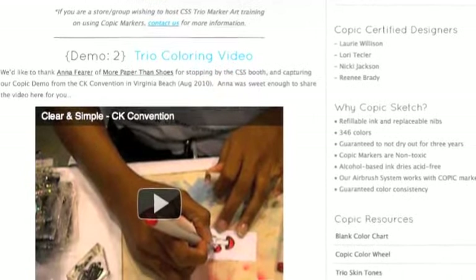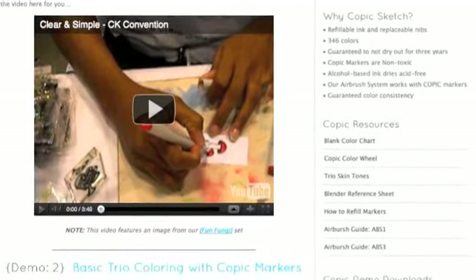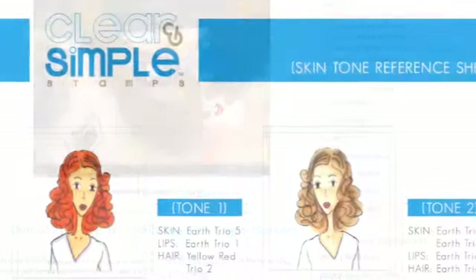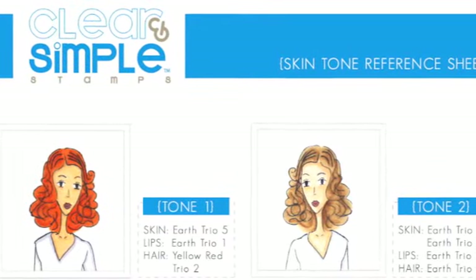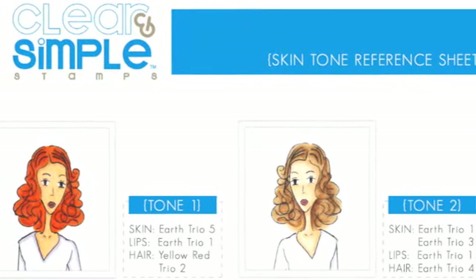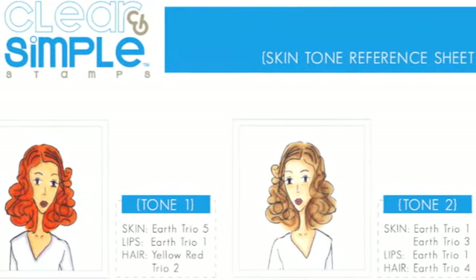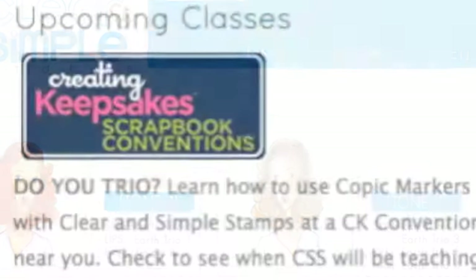They have some demos — this one is by 'More Paper Than Shoes,' hi Anna! You can go check out their YouTube video, and they also have some PDFs including skin tone reference sheets and different reference sheets available. You've got to go over to their website, and they're always at the CK convention.